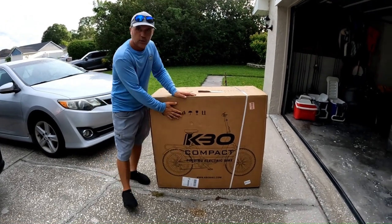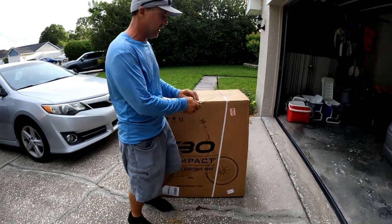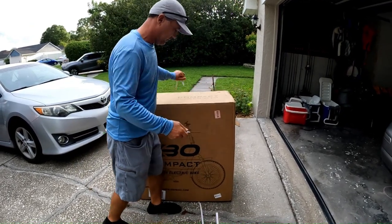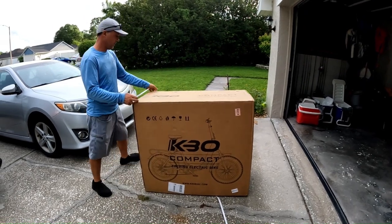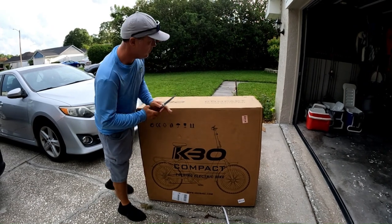Never used an electric bike before, so it's the first time. Let's go ahead and open this package and check this beauty out. Very well packaged, heavy duty box.